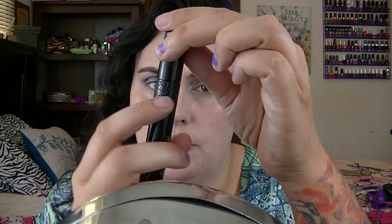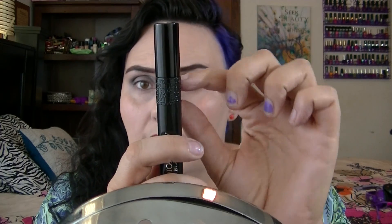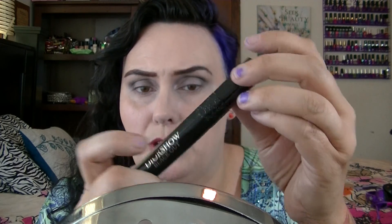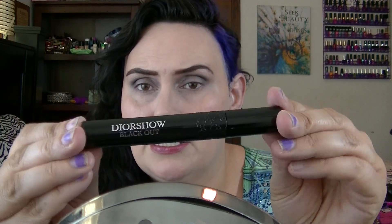I picked it up from Sephora, and this is what the packaging looks like. It's black, and it has a Dior pattern going around it — kind of like a Dior print. It's cute, and then it just says Dior Show Blackout right on the front. So let's check out the brush.